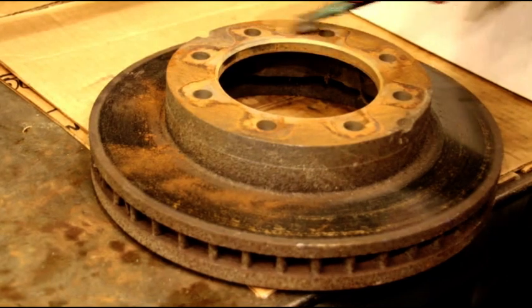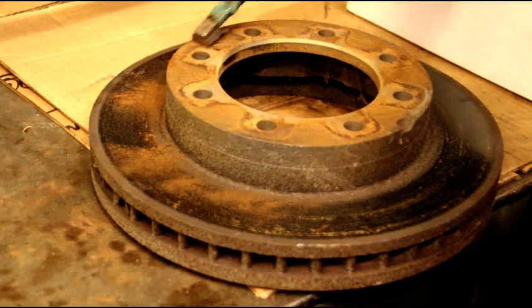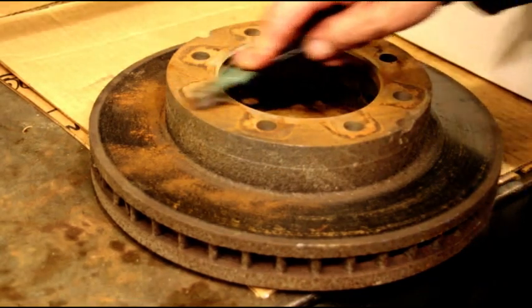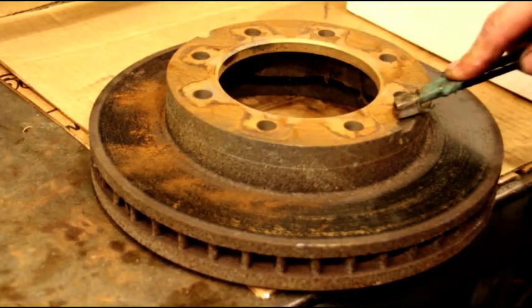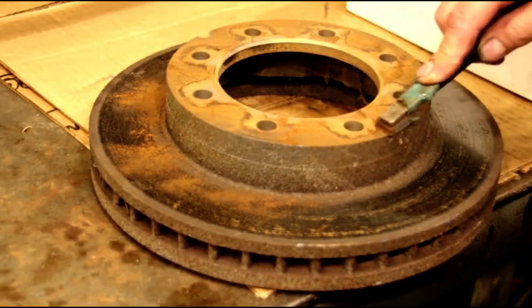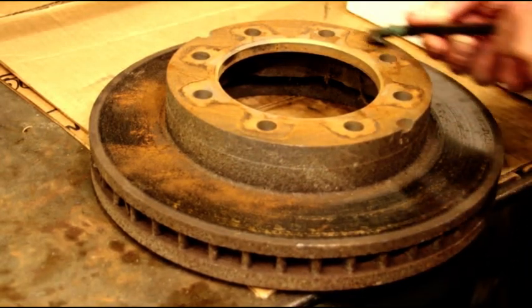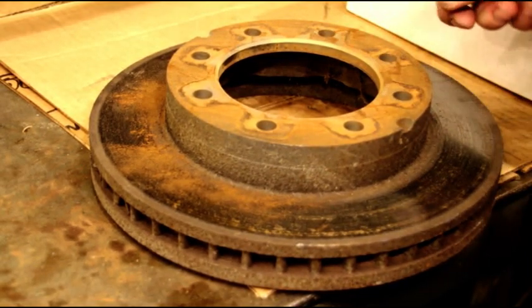Then we can reference off this particular face for the back side of the rotor. We're going to grind these rotors today — we're not going to cut them, we're going to grind them. The better we get this surface, the truer our grind is going to be.